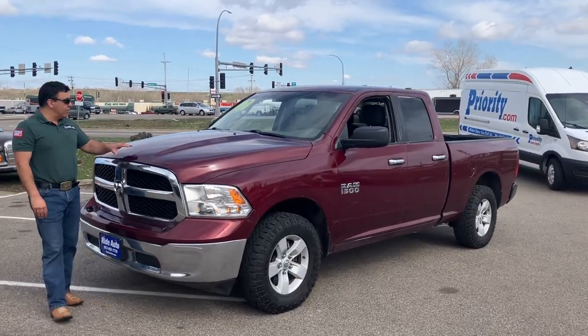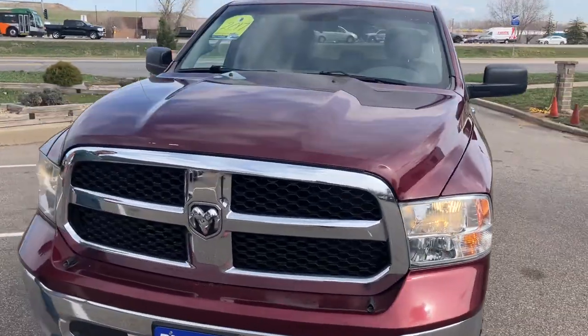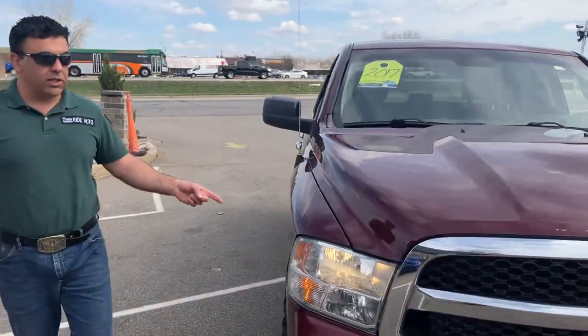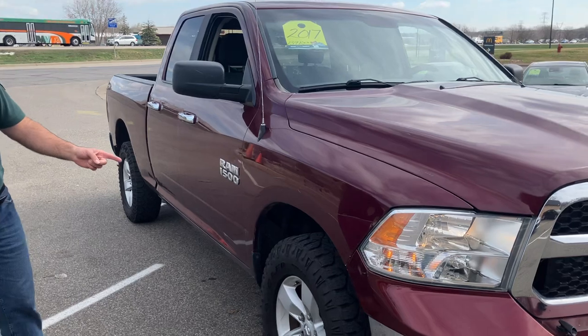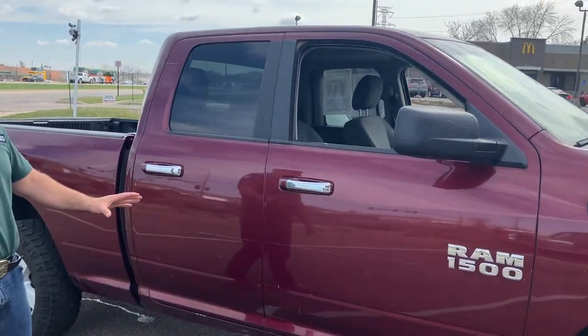Hello and welcome from your friends at Ride Auto, where today we have a 2017 Ram 1500. This is an SLT trim, it is a four-wheel drive model and it's packing a 3.6 liter V6 with well over 300 horsepower.